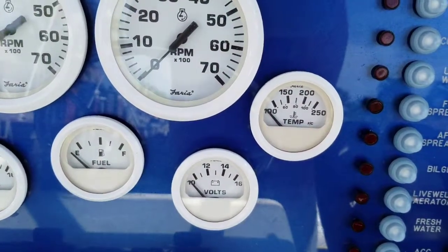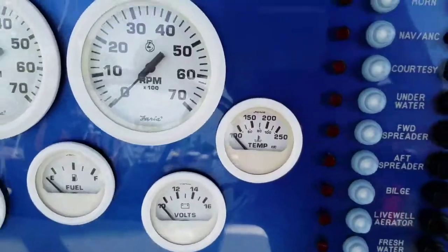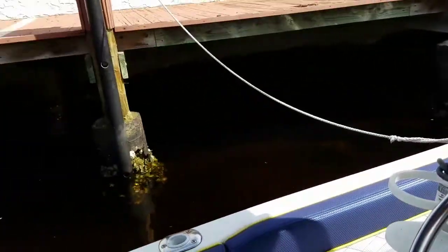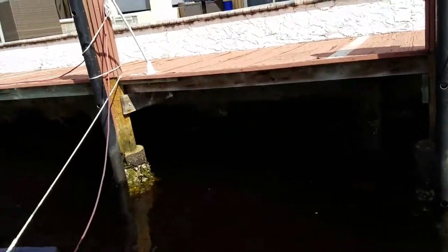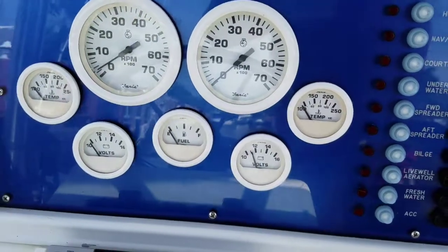Here's the starboard. So as you can see, no gauges move on that particular one because everything's set to the port side. I turned the wrong key — let's try that again. Starboard side. There we go.